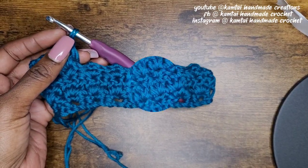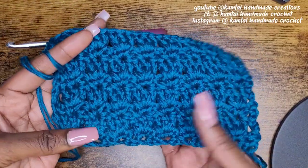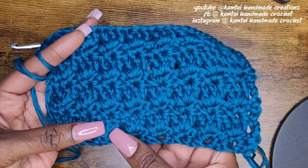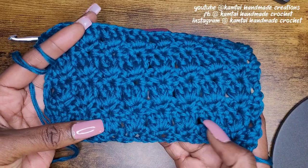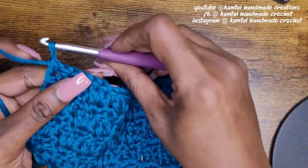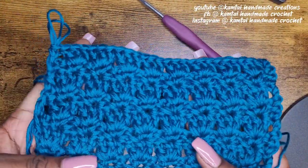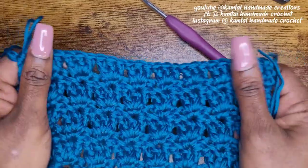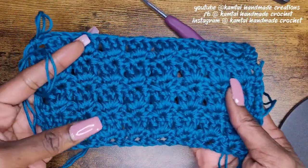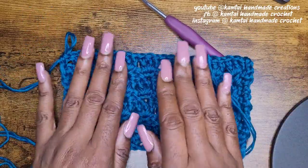This is what a bigger swatch looks like. So this is what the primrose stitch looks like — you have your single crochets and your chains at the bottom, and then you have your three double crochets. It's a very, very nice pattern, a nice stitch. You can use it for whatever you want — as long as it's cute. Thank you for watching this tutorial.